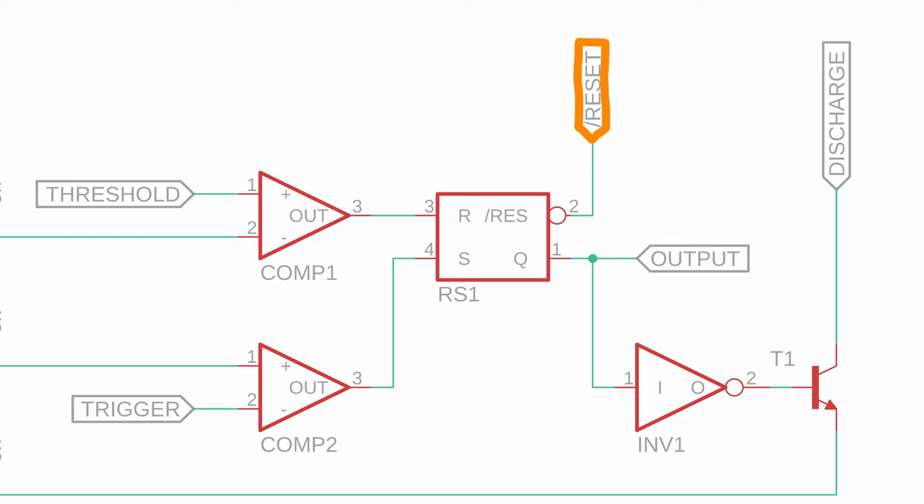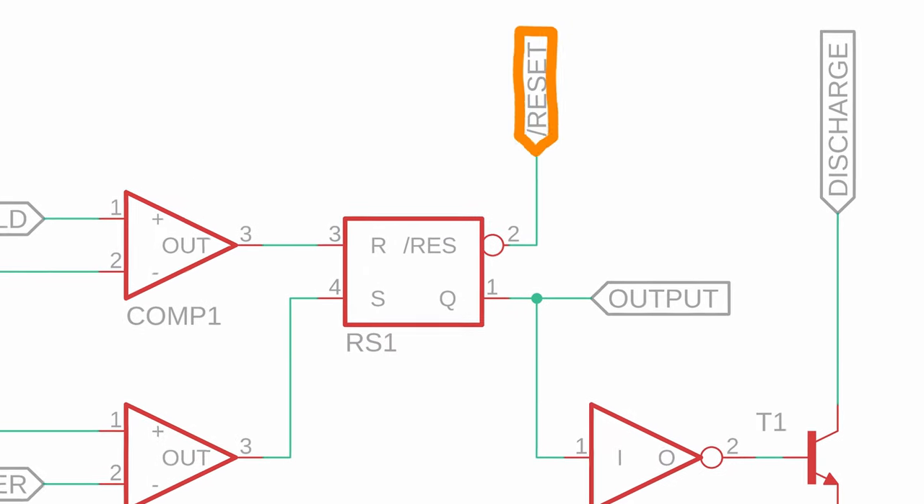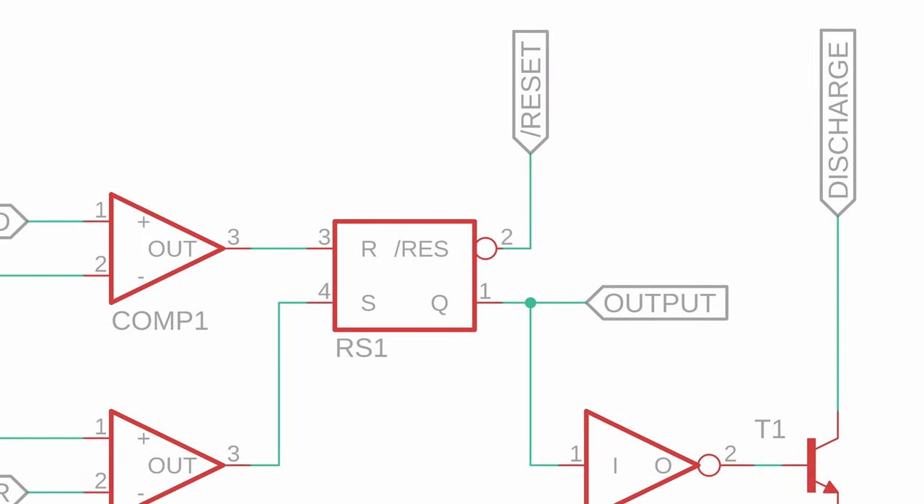Slash reset overrides the RS flip-flop. This pin is very useful when we want to use the NE555 as a bistable flip-flop and whenever we don't need the timing features. Otherwise, we usually just tie this pin to VDD permanently.